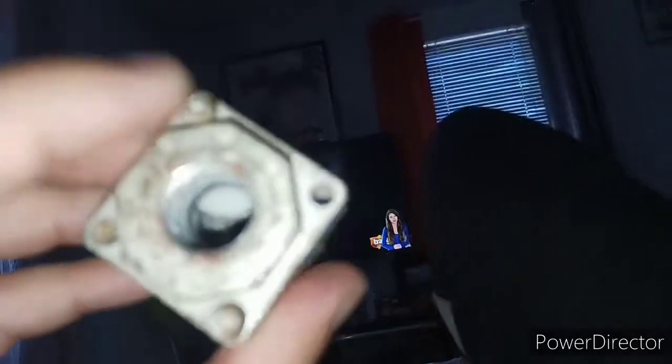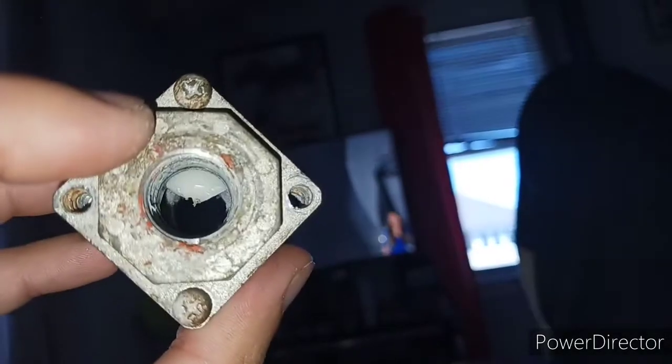I already showed you guys the two random ones — this frozen one is junk but I'm going to save it so I can show people what a seized check valve looks like. This other one is still good; I greased it up and it moves perfectly fine, so I'm going to save that one as a spare just in case.